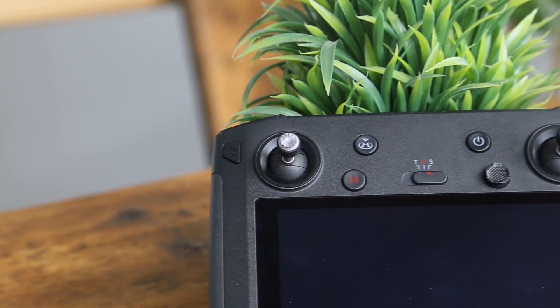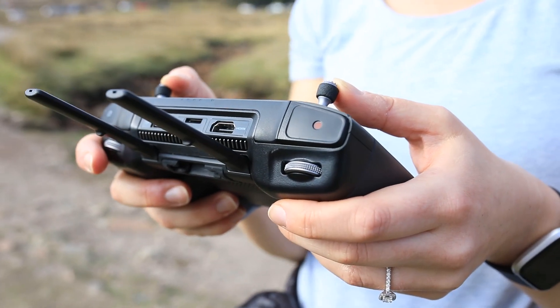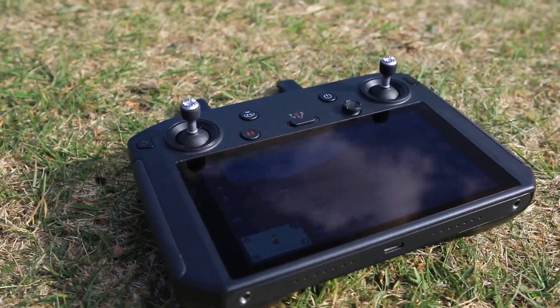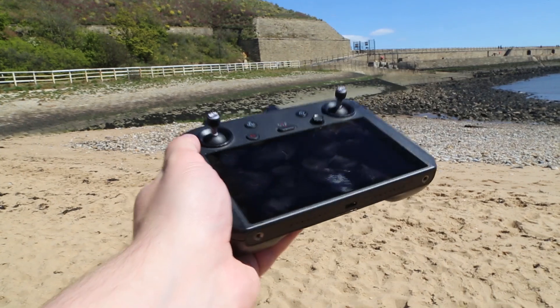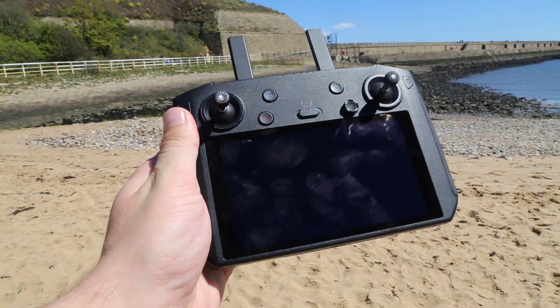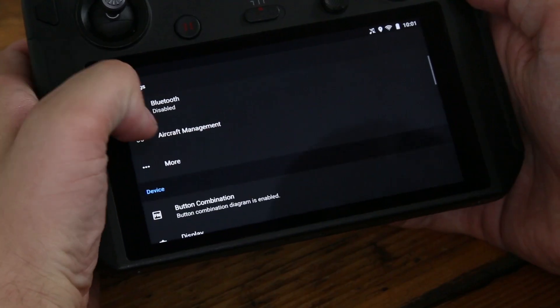A great feature of this controller is that it has a screen built-in, meaning you don't need to bring a phone or an iPad to connect to it. The controller also has a built-in microphone and speaker, meaning you can edit videos on the device and play them back and hear all the audio. The DJI Smart Controller runs a customised Android system optimised for the DJI Go 4 app, ensuring it's more focused and faster for aerial creation work.